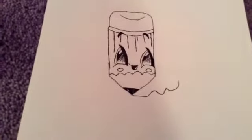Hey guys, so today I'm going to be showing you guys how to draw this cute little DIY cartoon pencil.